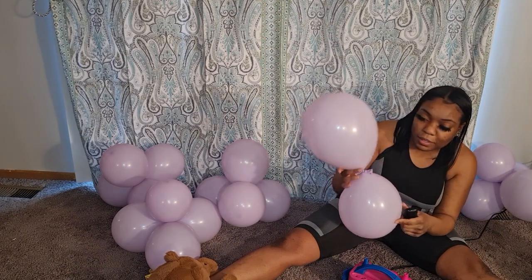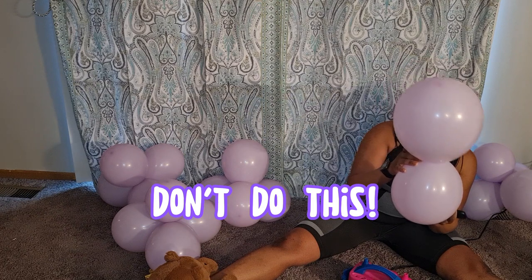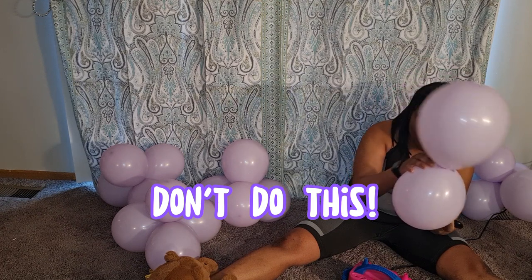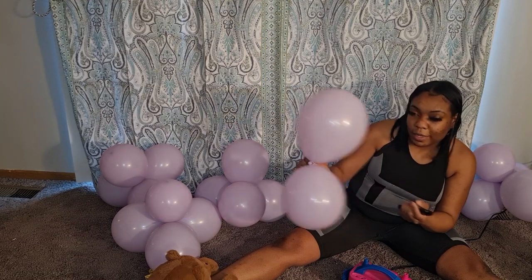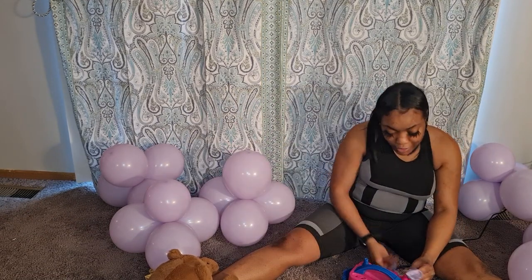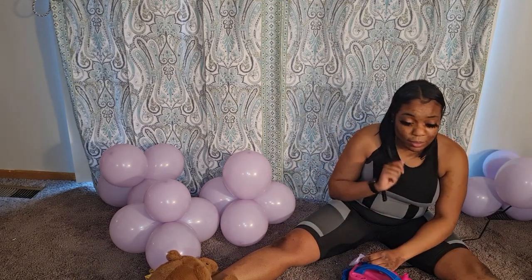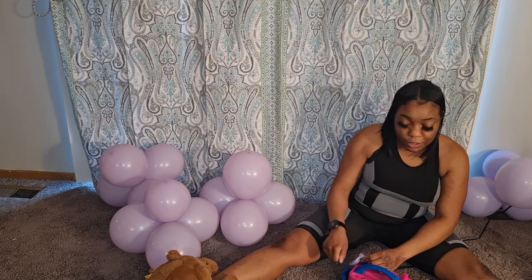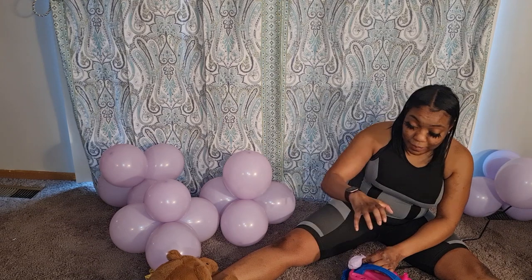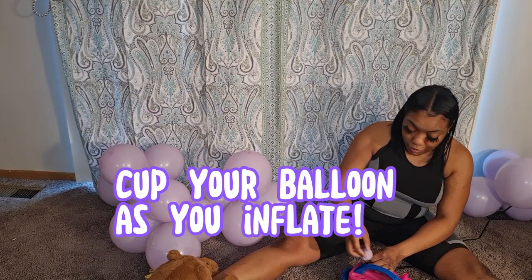I'm just going to pause here — you don't want your balloon looking like a bowling pin or an egg shape. That's what happens when you don't push out the extra air to round it. You have to pick your poison: either blow them both up at the same time and push them down, or blow them up one at a time and hold it so it forms that circular look.